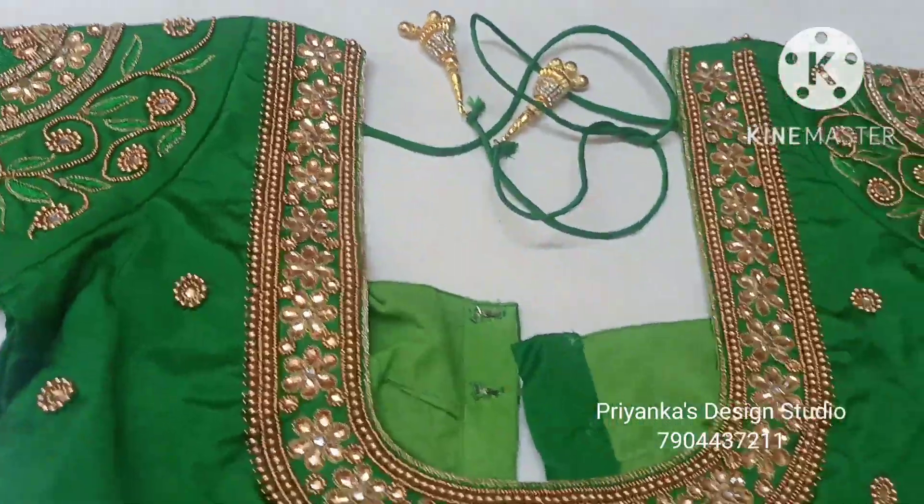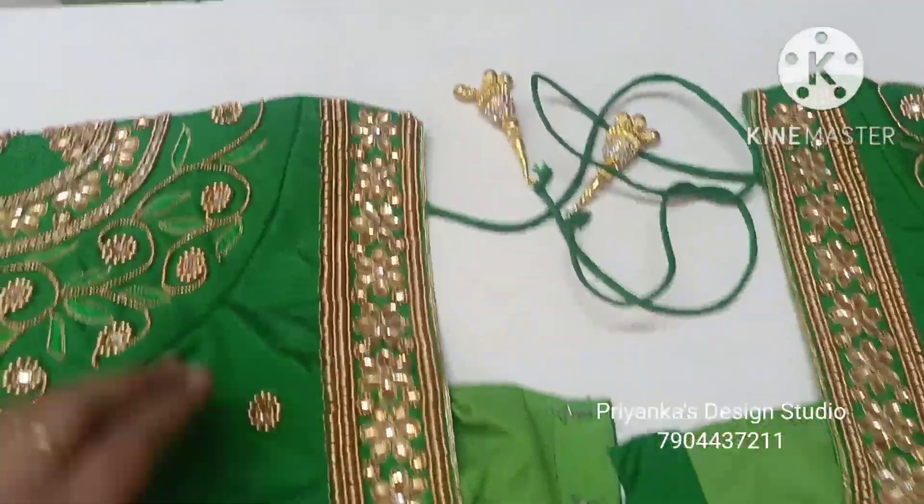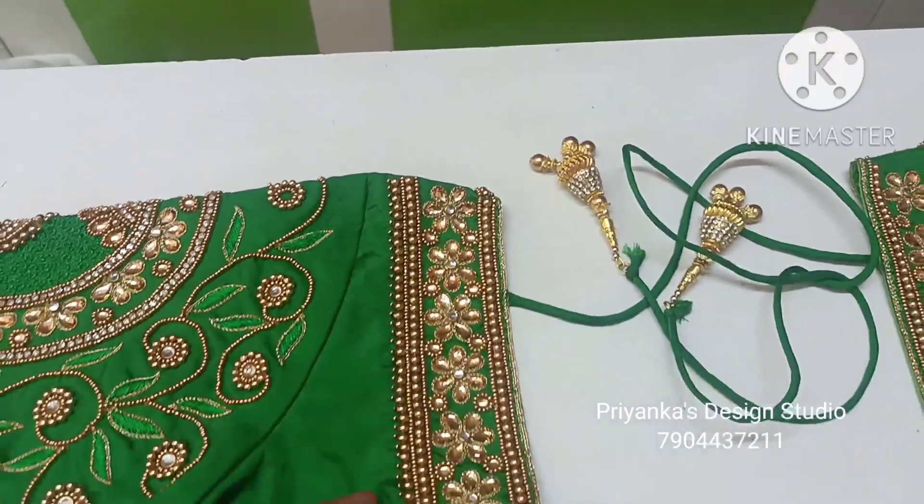In the blouse, the back neck features a deep U-neck design. The shoulder width has full embroidery work.